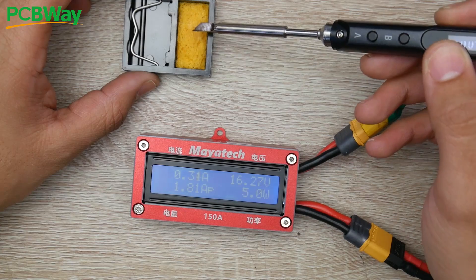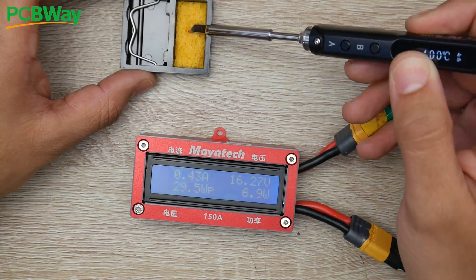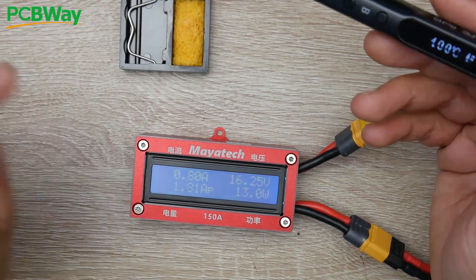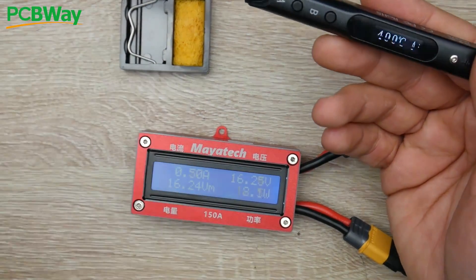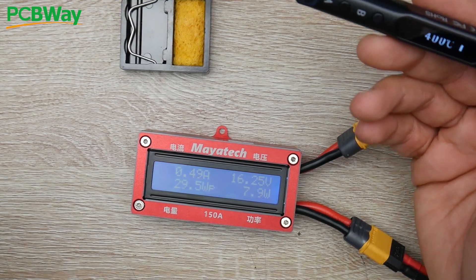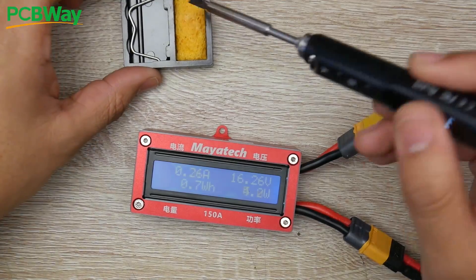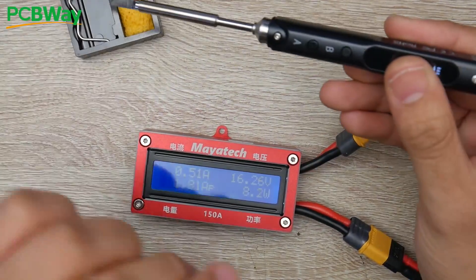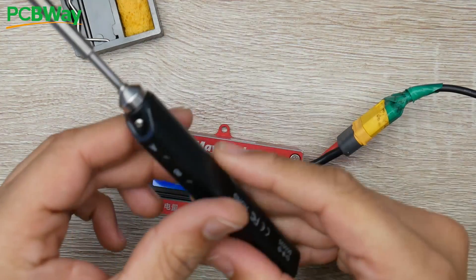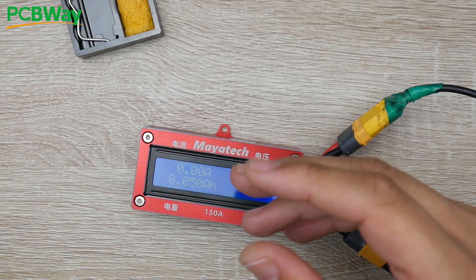For example, putting it into a wet sponge — we see the watts start to pick up. However, the TS100 firmware I currently have is much better at giving a burst of wattage to keep the temperature sometimes even above 400. But overall, at the end of the day, these are going to perform identically. It just comes down to the firmware you use, and overall it's a really great priced product.